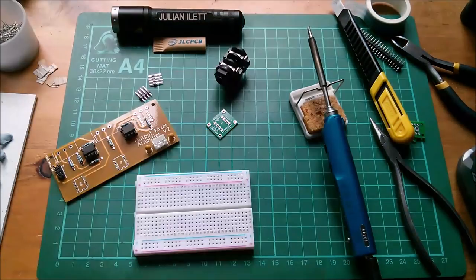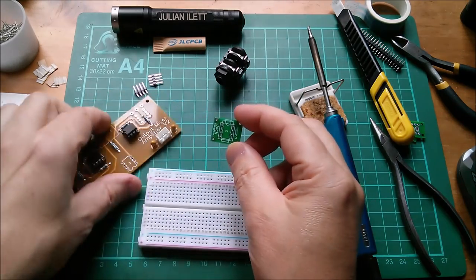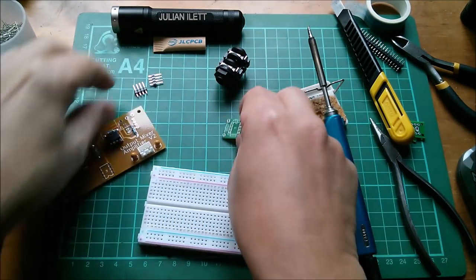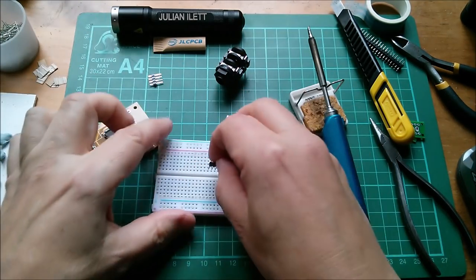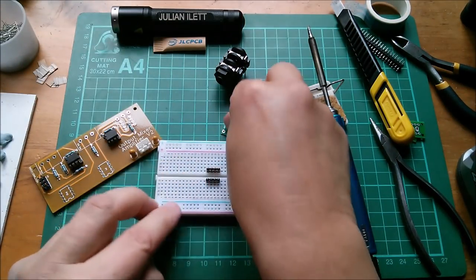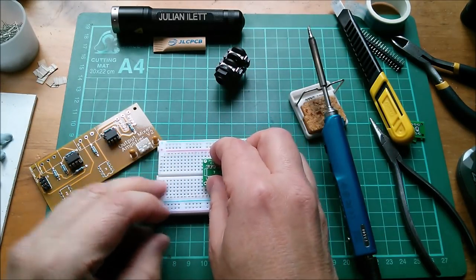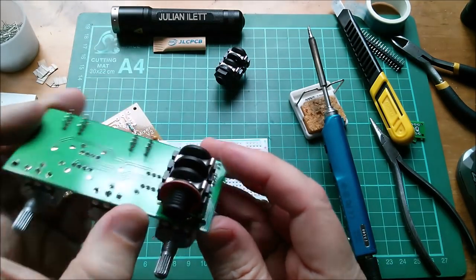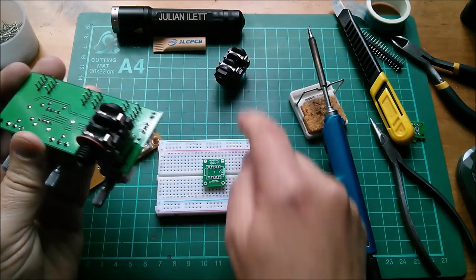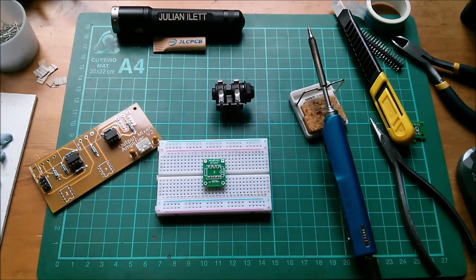Next is the mono quarter inch jack plug daughter board which sits on the underside. I'm going to push some four-pin Dupont pin arrays into the breadboard just to hold them, put the jack daughter board on there, and check it's the right way around by comparing with the other board. Yes, that looks right — let's solder that and then get the jack socket on it.